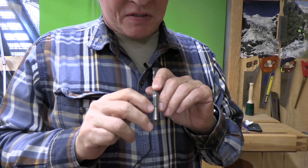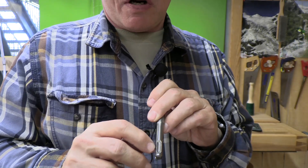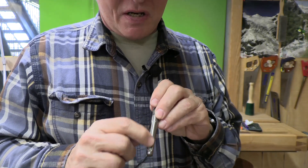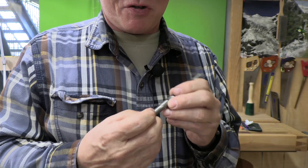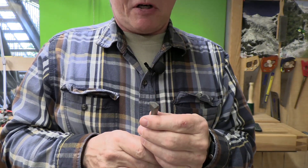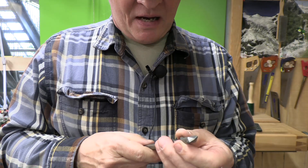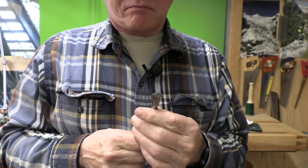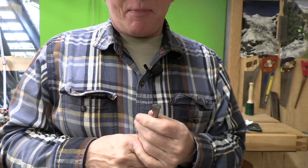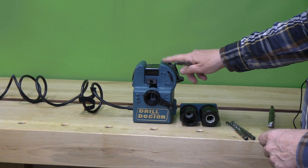Let's review the anatomy of these SDS bits: they have four machined slots, two open and two closed. This is where the ball bearing inside the chuck allows the bit to move back and forth but captures it so it doesn't fall out. The tips are carbide, brazed onto high-speed steel shanks, and they can be sharpened very well with a multitude of sharpeners. I prefer the Drill Doctor sharpener — refer back to my previous video on it.